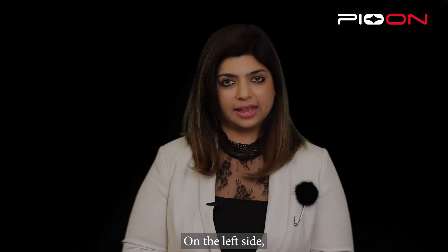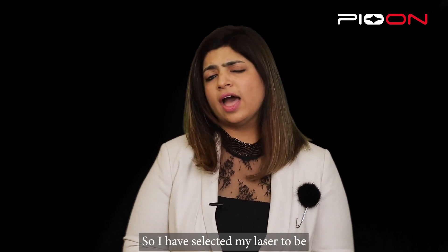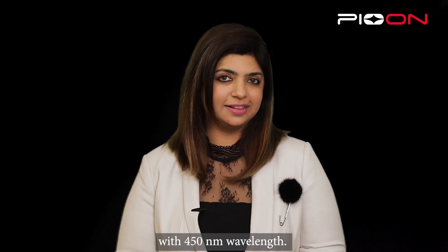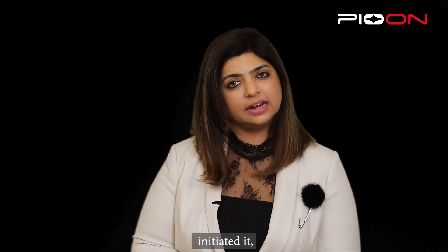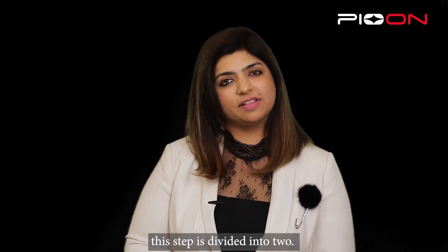On the left side we have used lasers. I have selected my laser to be S1 Pion laser with 450 nanometer wavelength. I've selected my tip to be 400 micron, initiated it, and again this step is divided into two.